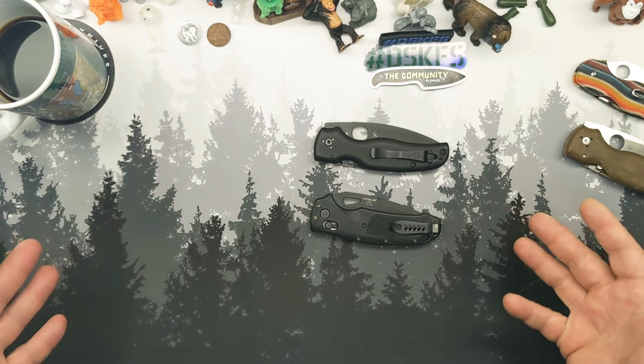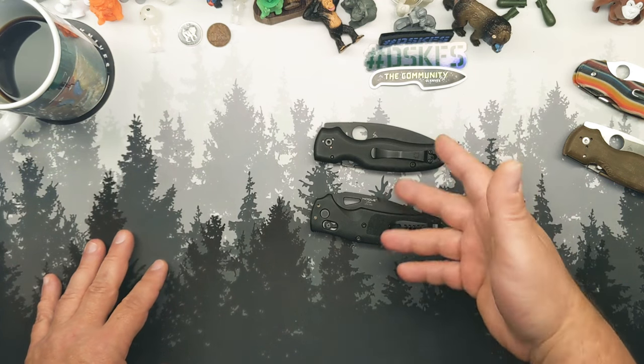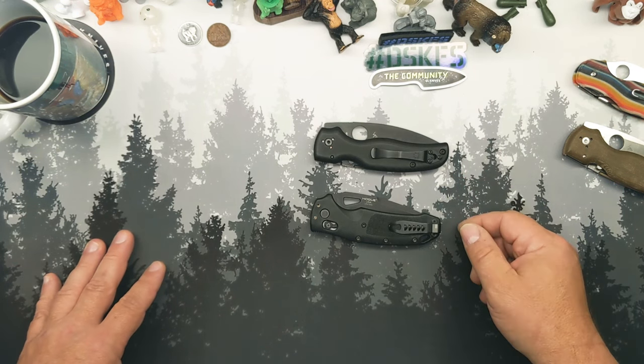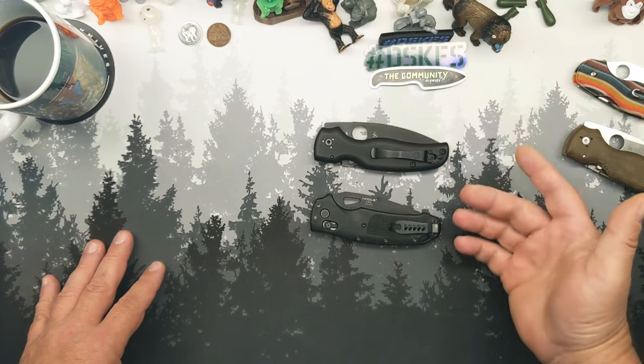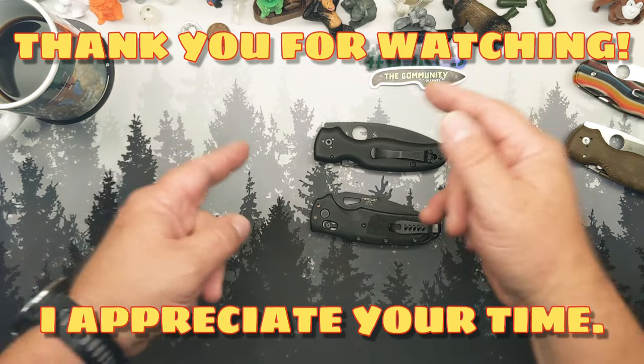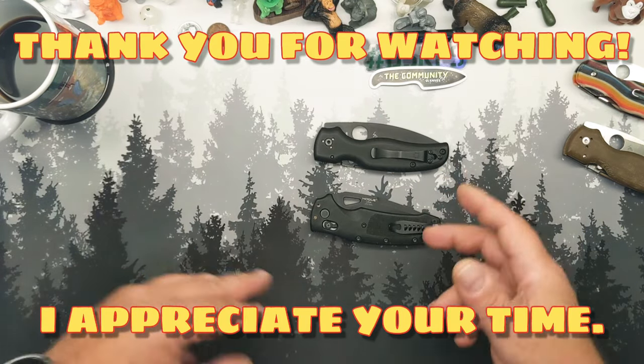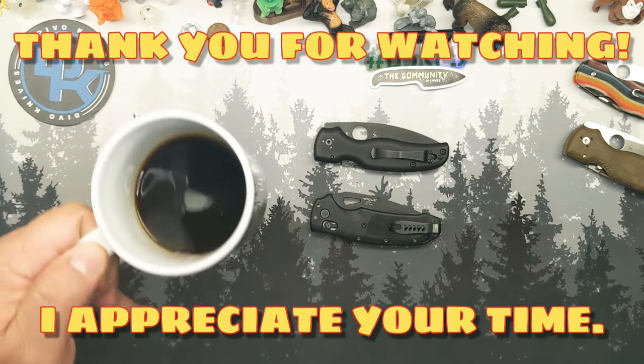That's all I've got for you, brother. If you have any other questions or if I didn't cover something, let me know down in the comments. Until I see you again — and I do hope I see you again — stay well, be kind, do good. That's it. This is grumpy me and my coffee — we out.